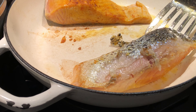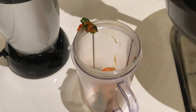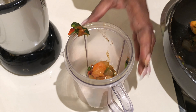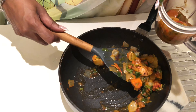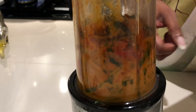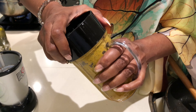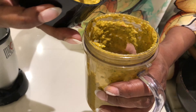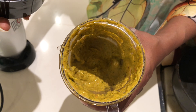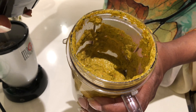The masala is cool now, so let's put it in the blender jar for grinding. The paste is done — look at this, see the beautiful turmeric color, nice and yellow. The aroma is too good!